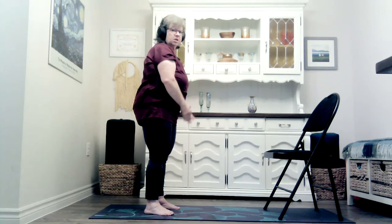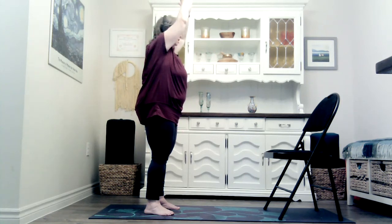This is the end of our segment today, but you can keep going as much as you want or come back whenever you like. Have a great day. Take care. Bye now.